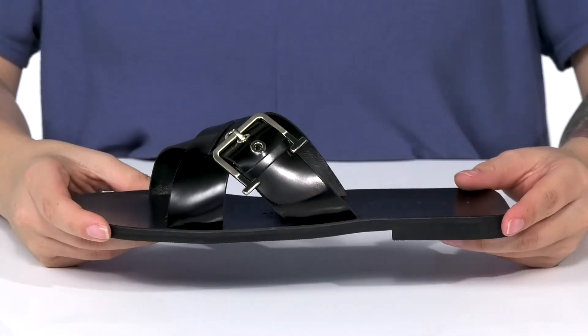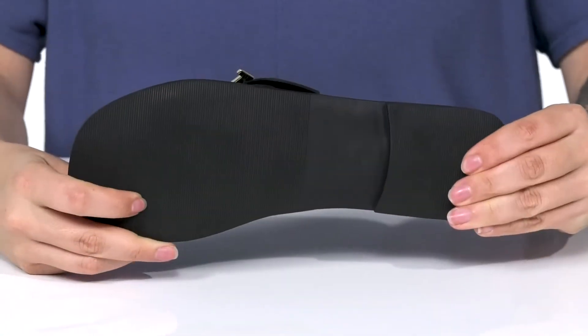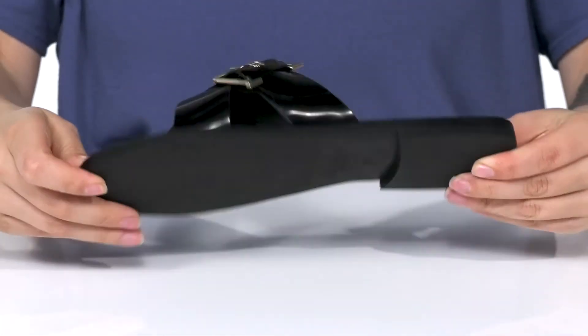These have a heel that's going to give you a small boost in height. There is a little bit of flexibility for an easier stride and underneath there is a lightly textured outsole for traction.